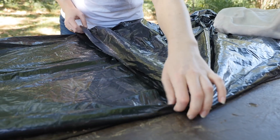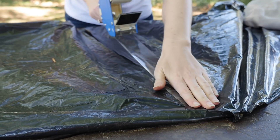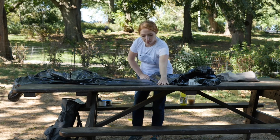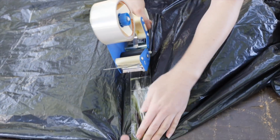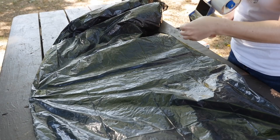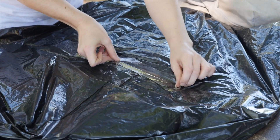Open up and overlap the trash bags together by about an inch, then tape around each seam. Make sure you don't have any gaps or holes.